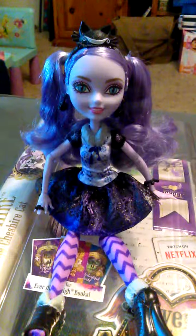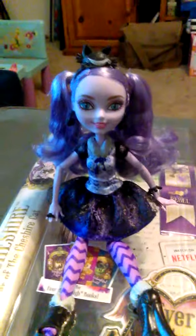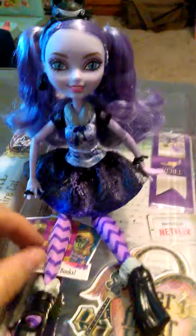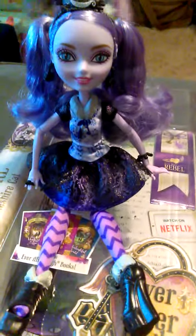Bunny Blanc's dad is a white rabbit — a short, big-footed, floppy-eared white rabbit — and she's humanoid. So there's some weird genetics going on around there. But anyway, here is Kitty Cheshire. Isn't she adorable?